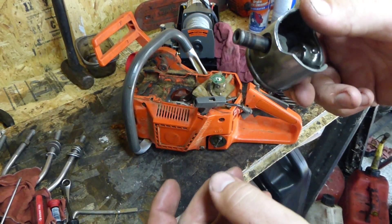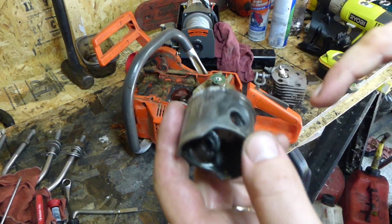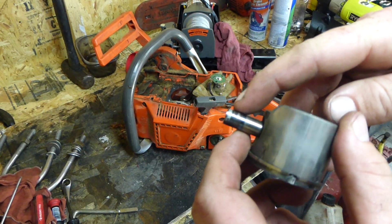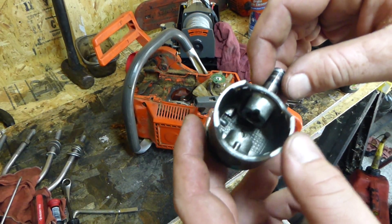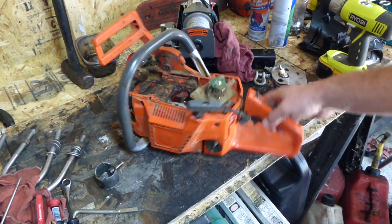I tried to push the wrist pin out and the thing wouldn't budge. I actually had to push it out with a socket and a C-clamp. And yeah, that doesn't look good — it looks like it got pretty gnarled in there. Anywho, it's obvious that it lean seized.